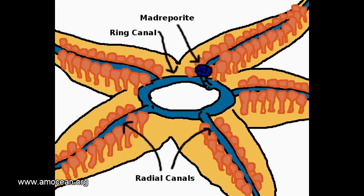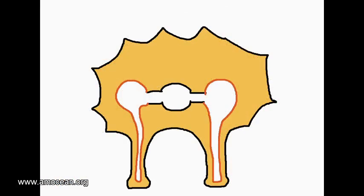Each radial canal is connected to so-called ampullae — little balloon-like structures which extend with a slender part into the tube feet. The relationship between radial canals and the ampullae can be better seen in a cross-section.